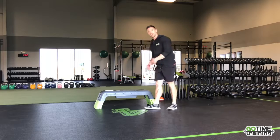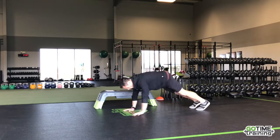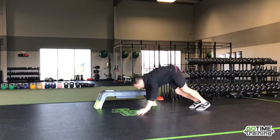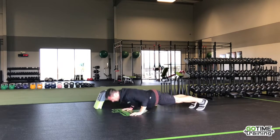That's number three — the walk-out to push-up. After you do your push-up, if you're in the down position, walk yourself back up, head back down for number two.